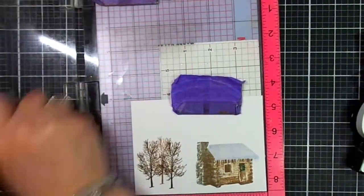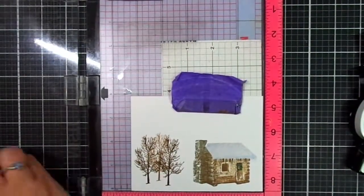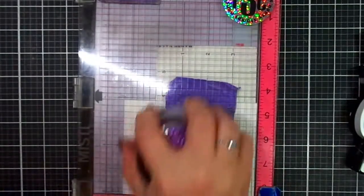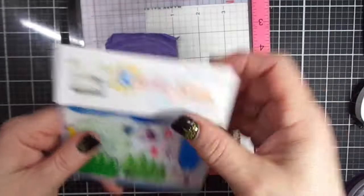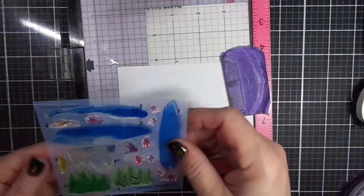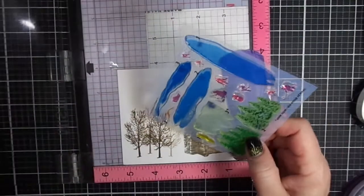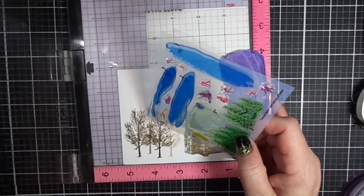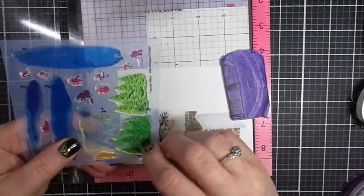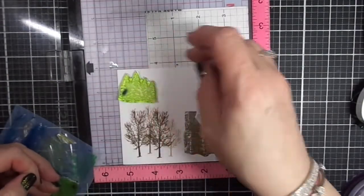I stamped two trees in Espresso, and the tree in the background is in Mocha. Then I grabbed a little tree and stamped that in Mocha as well. I'm pulling in another Kitchen Sink Stamp set called Icy Pond, and I'm going to be using the evergreen trees for a tree line in the background on my card panel.